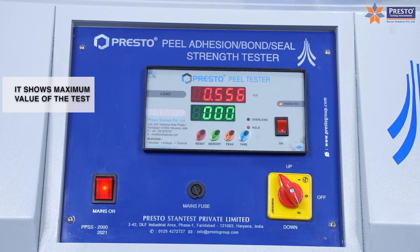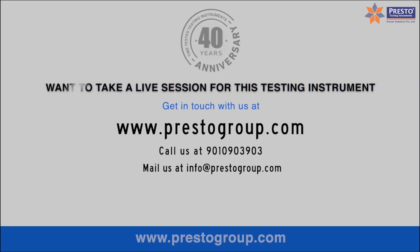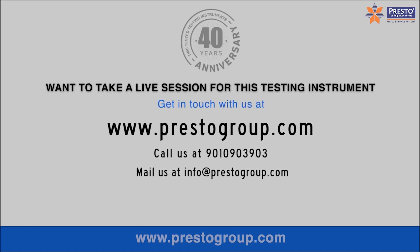It shows the maximum value of the test. Want to take a live session for this testing instrument? Get in touch with us.